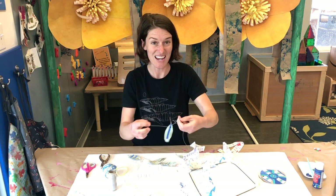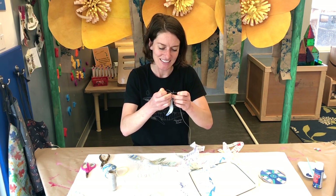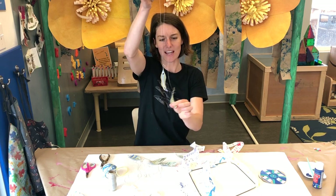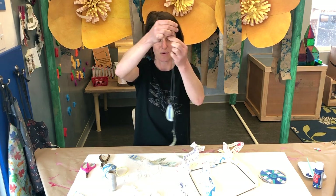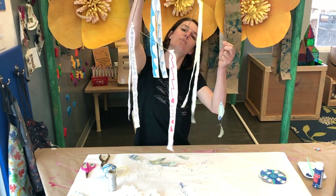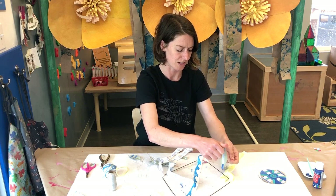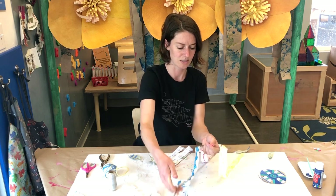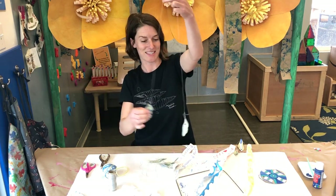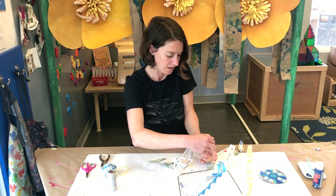You can do this with anything — it doesn't have to be a leaf, it could be whatever you found at your house. It's gonna allow us to do that same loop method where we create a loop and pull the other two ends through, so I can have them hanging at different lengths. I take the middle in one hand, choose where I want it on my mobile, take the loop, and pull the leaves through carefully so it's looped on there. I'm gonna do the same thing with the other pieces to add some fun natural elements to my mobile.